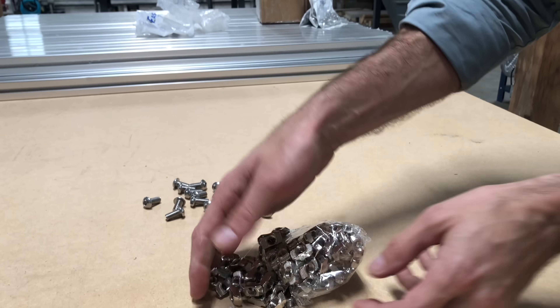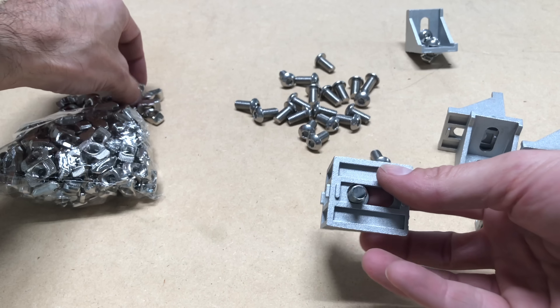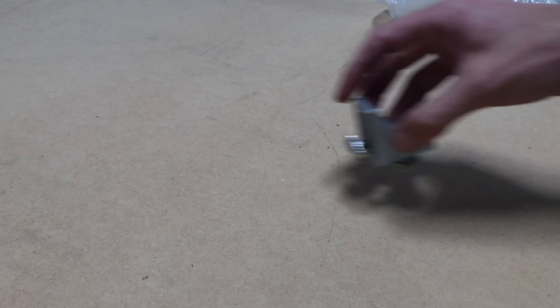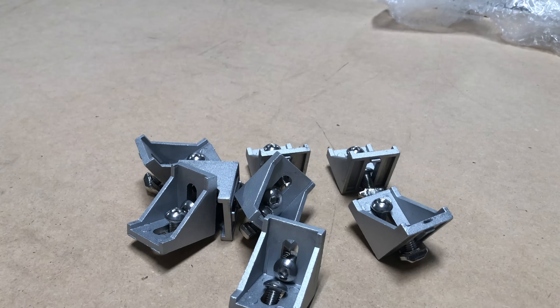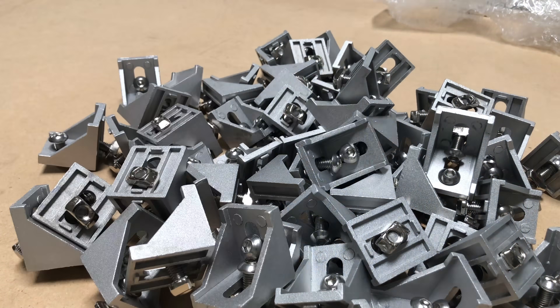After the legs are built, I can begin preparing the gussets, which will hold all of the aluminum extrusions together. I figured I needed about 80 to 100 of these, and with two bolts and two nuts each, it was a lot of tedious work, but there's no way around it — these are going to provide excellent support to make sure that the table is strong and rigid.